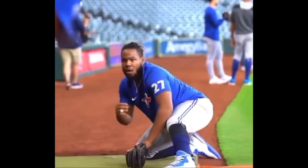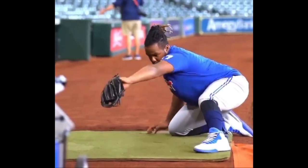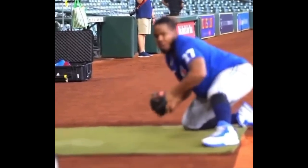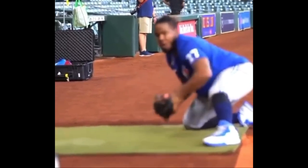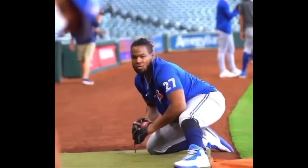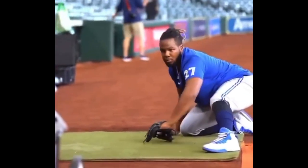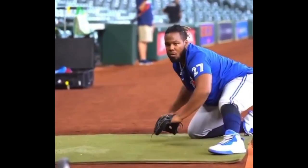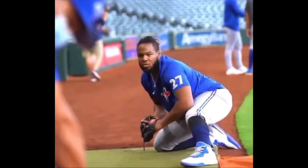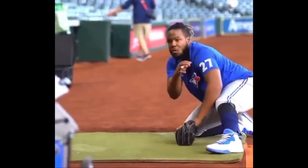He's using a training glove just to be more precise. Eventually he'll put on his first baseman's mitt and it's going to feel easy. So it's train small, miss small. We talk about this when playing catch — aim small, miss small. Train with small gloves so we have very small misses. Now we put on our big glove and it's really, really easy when we go to our normal glove.